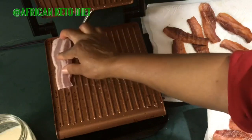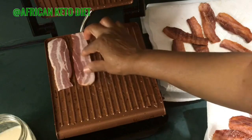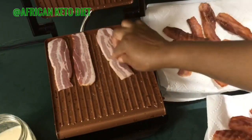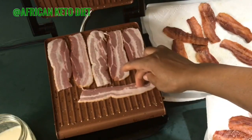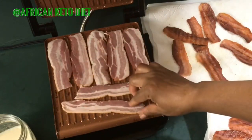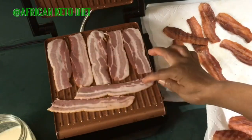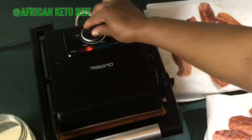I just put them in a line like this. I set it on high because I'm going to be right here watching it while it grills. So this is basically it, and then we wait for it to grill.